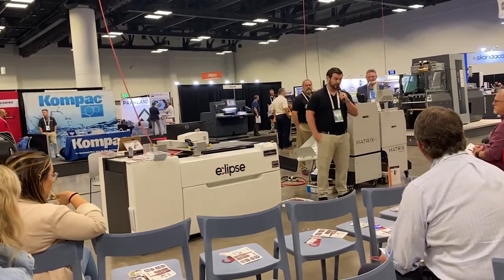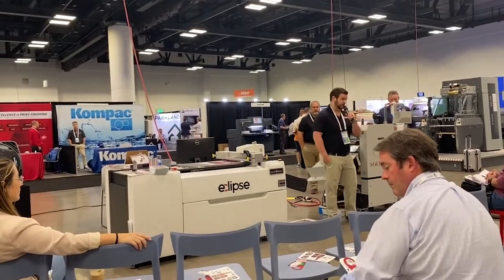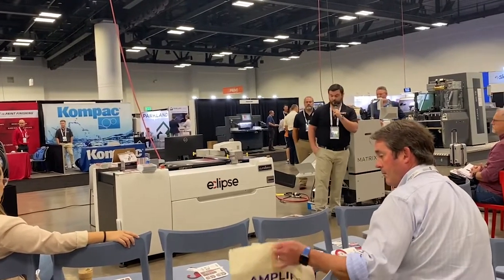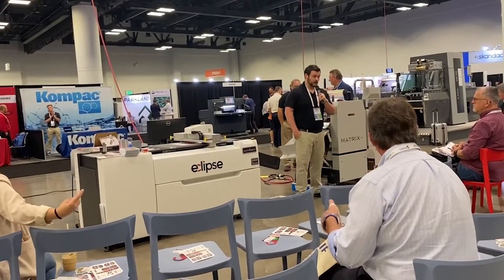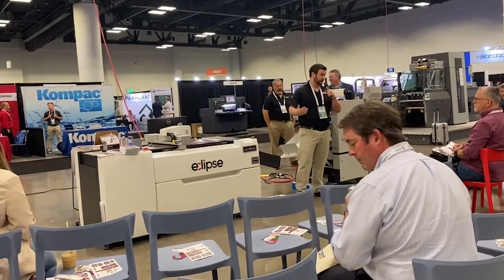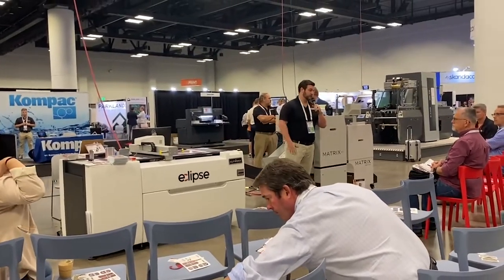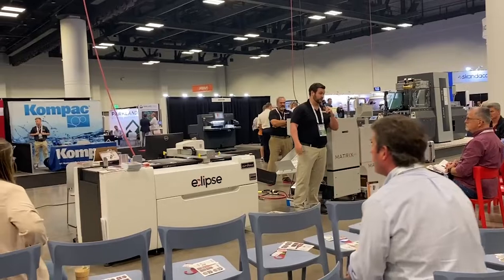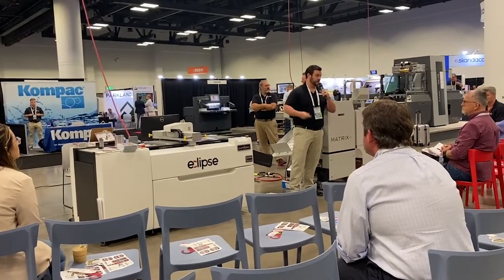Speed is dependent upon the complexity of your design. Something like this right now is running about 35 seconds per sheet. If you're doing the corrugated box back here, it ran about a minute five, a minute ten. The machine is not built for speed — it's built for the automated processing of picking up and bringing out sheets. It's built for the short-run industry, so you're going to load up to 500 sheets; this isn't going to do 10,000 sheets an hour.